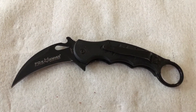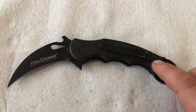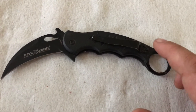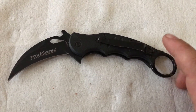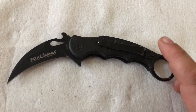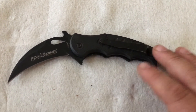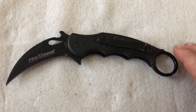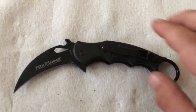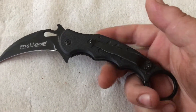Now before everybody gets pissed at me, the only reason I bought this was because I didn't own a folding Karambit before and I didn't want to pay over $100 for a knife that I wasn't sure I would like. So I figured I'd pay $12 for an almost exact size and weight copy of the knife. Obviously there are differences, but I bought this just to see if I liked it, and I did.